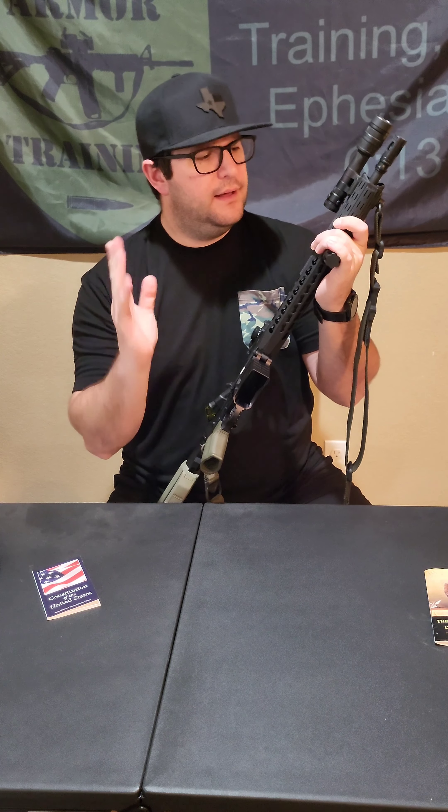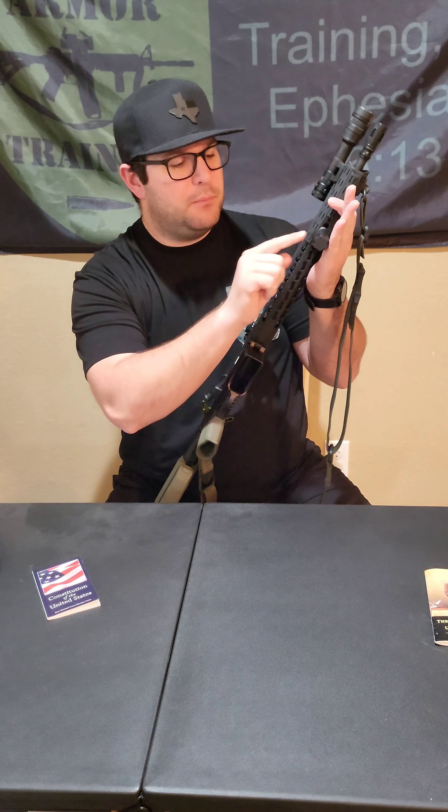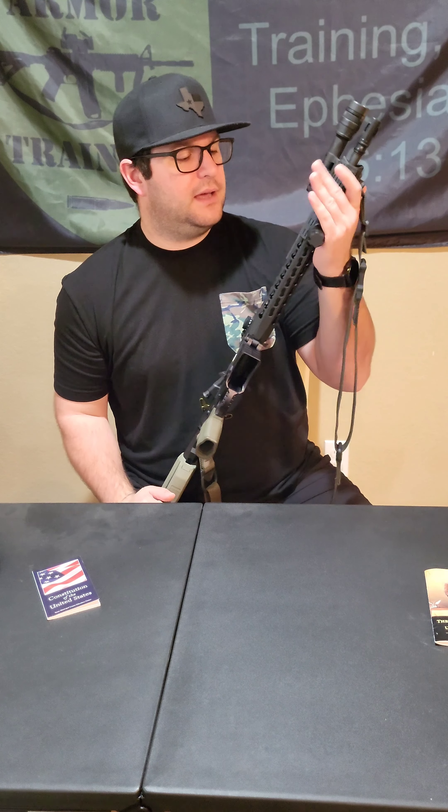I use KeyMod BCM rail covers — they're slightly textured so you get a little grip. Whenever my hands get sweaty or wet, I can still rock and roll. This is a Samson Manufacturing shorty vertical grip. You can unscrew the base and there are six different vertical grip options: short, medium, and long in plain, and short, medium, and long in grenade style. I went with plain, but I might try a grenade grip in the future.